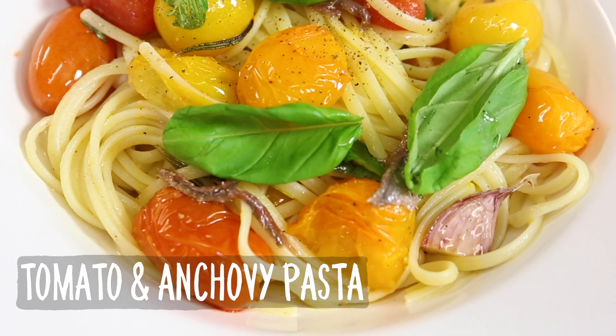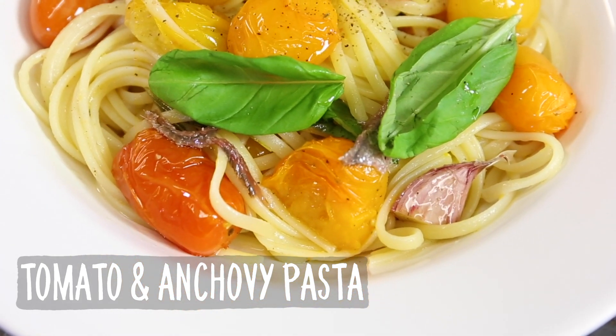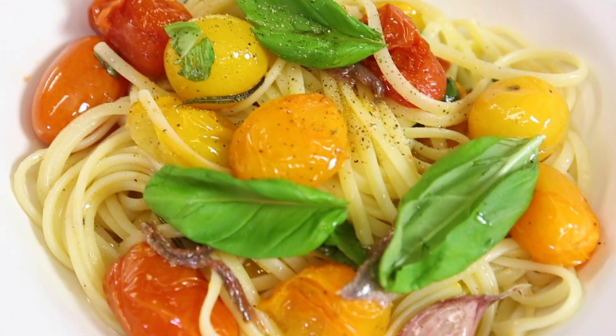It's slowly cooked tomatoes, rosemary, thyme, basil, olive oil, and anchovies on top of pasta.